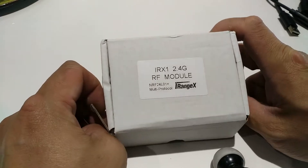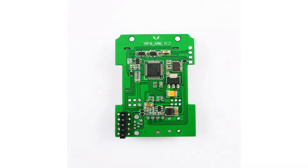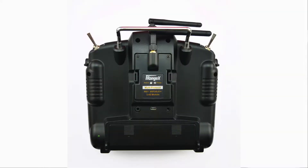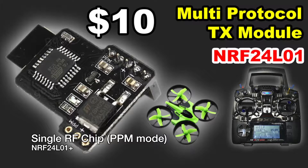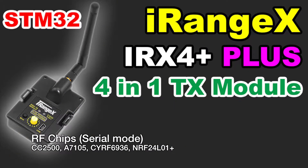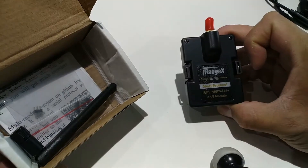Hey guys, in this video I have the iRangeX IRX1 Multi-Protocol Module. It's a simple serial module using just the NRF24L01 Plus RF chip that will fit into transmitter radios with JR-Bay that run firmware that supports it natively. It's a serial version of the PPM module but in a much nicer case. Think of the IRX1 as a lower cost single module version of the IRX4 Plus, which is a 4-in-1 module with only the NRF24 chip.